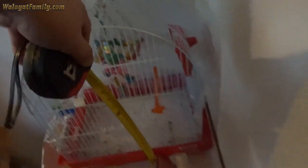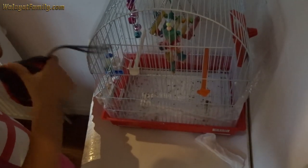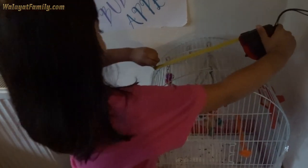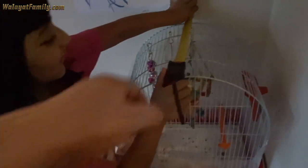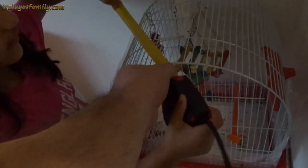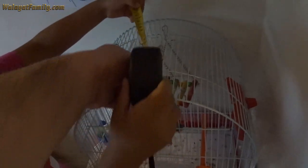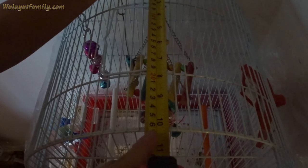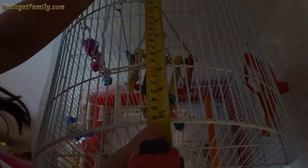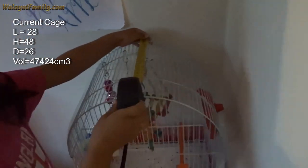Now what's the depth — the width of the cage? Turn it around so I can see on the edge. The width is 26 centimeters.